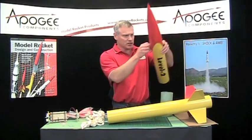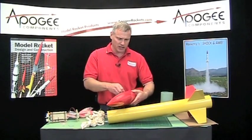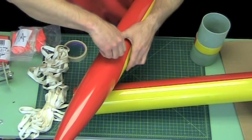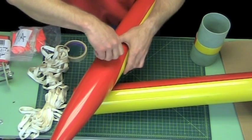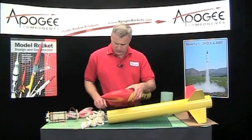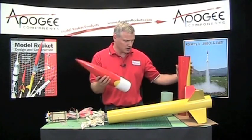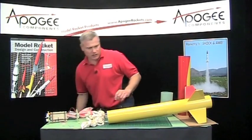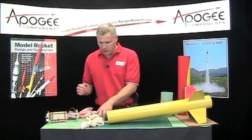I'm going to go ahead and take the shear pins out of the nose cone because we'll need to take that off. Take the nose off and set that down for just a second.